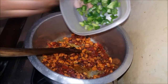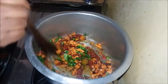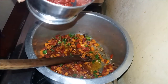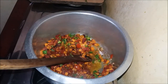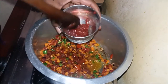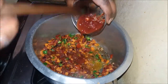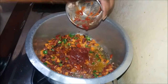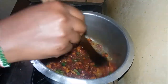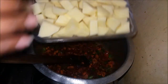I'll add my tomato paste, then my tomatoes. I'll put a little bit of water in it, then go ahead and add my potatoes.